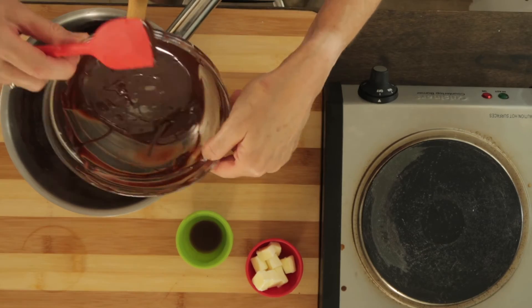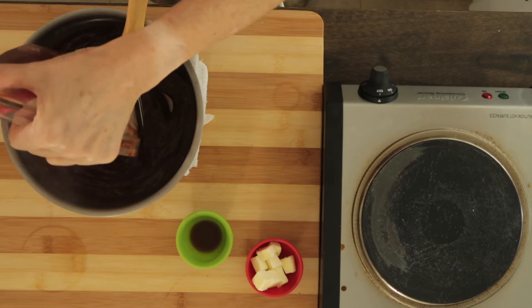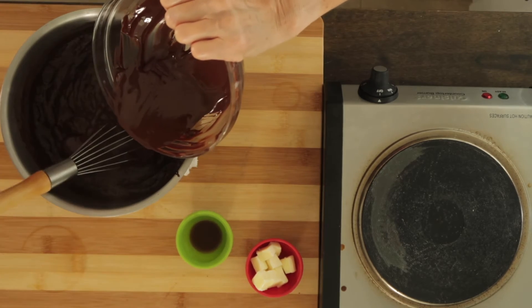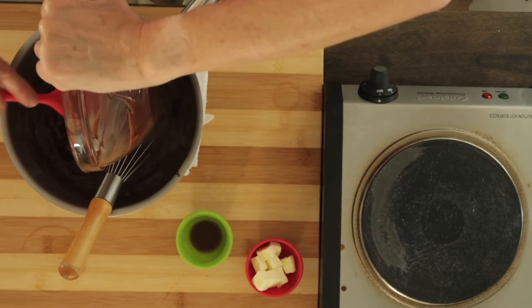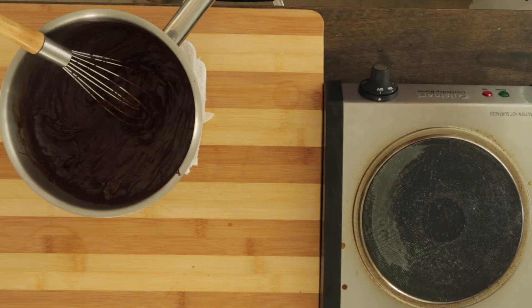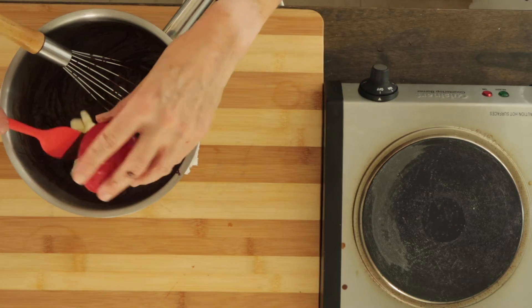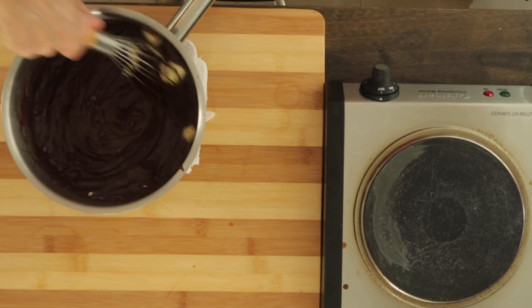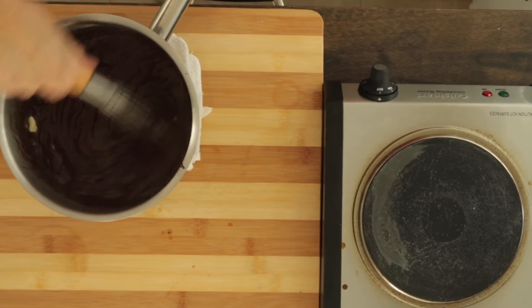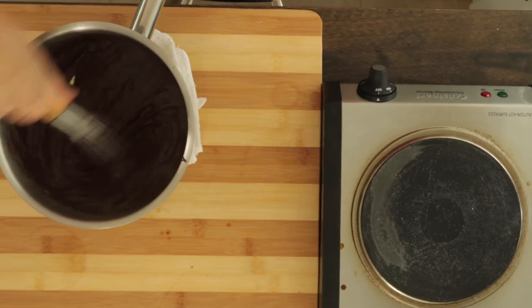Keep the mixture moving, and when it begins to thicken, whisk vigorously. Once it's nice and thick and has cooked for about a minute and a half, add the melted chocolate, the vanilla, and the butter. Whisk to combine — it'll be smooth.